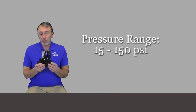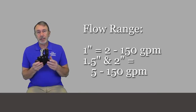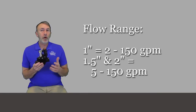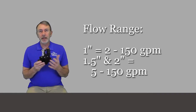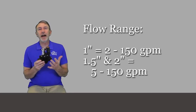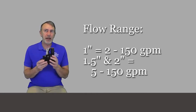The specifications: the pressure range is 15 to 150 PSI. The flow range for the one-inch is 2 to 150 gallons per minute, but on the one-and-a-half and two-inch models the flow range is 5 to 150 gallons per minute. That's quite a bit to move through a valve without going to a super large size — for the one-inch to handle 150 gallons per minute, that's pretty astounding.